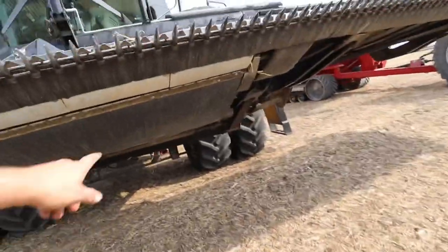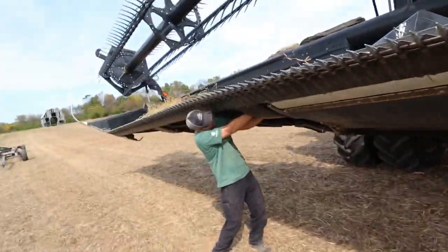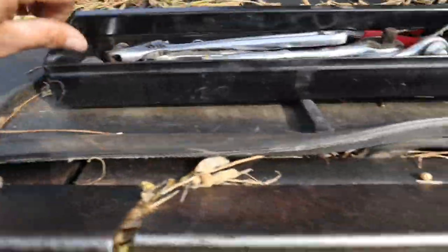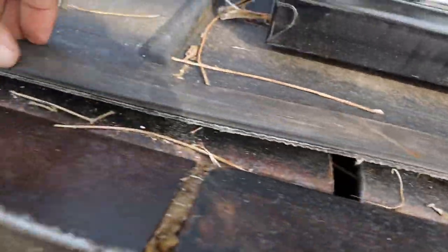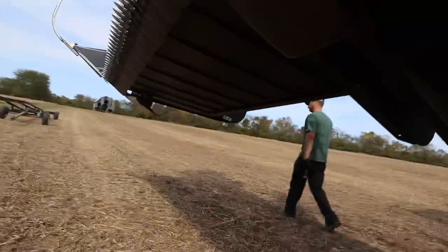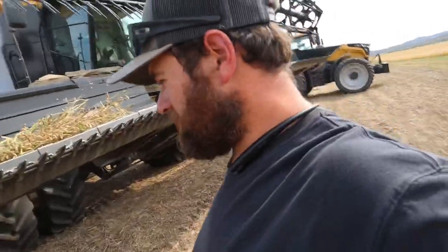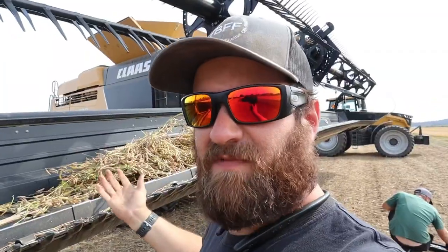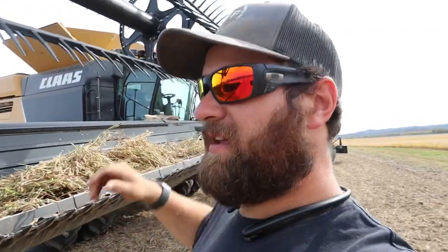We do have our safety latch down on the feeder house cylinders, so we are being safe while we're under this header. What happened: part of the bottom side of this belt started to cut and come apart, and now it's wedged up in here. It's torn this belt pretty far — there's a gash out of it, probably about a quarter of the length of that belt. This draper belt's probably trash.